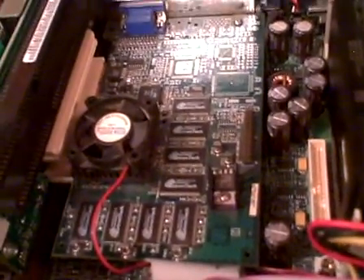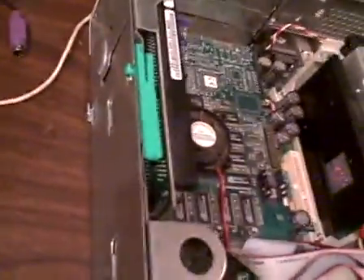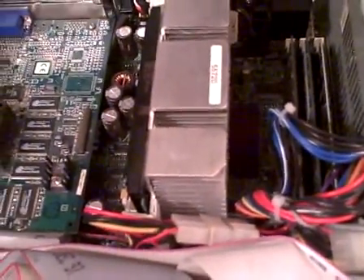A mod like this — adding all these changes — would probably only take half an hour or less if you didn't rush, or maybe five to ten minutes if you did. That wraps up my upgrades to this Pentium 3 computer.